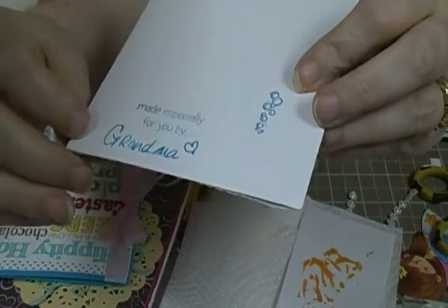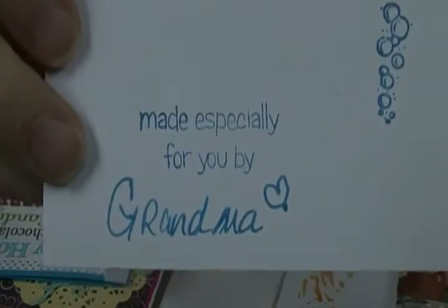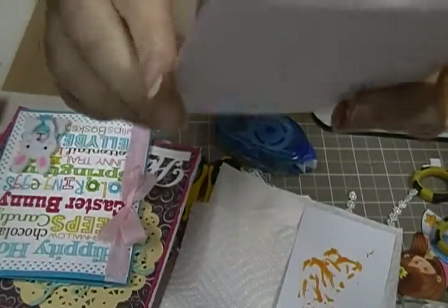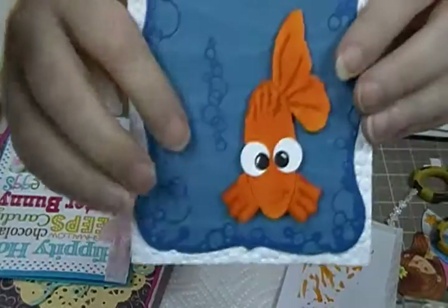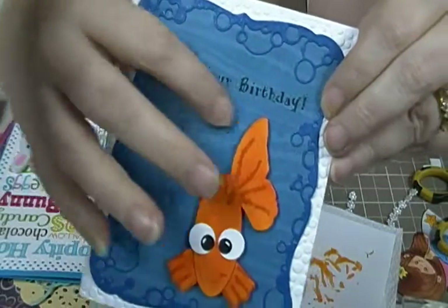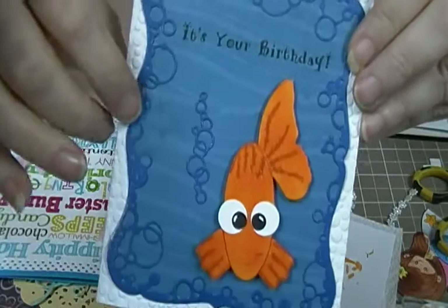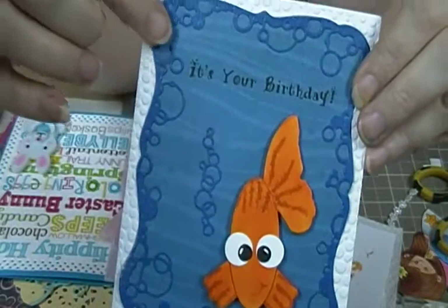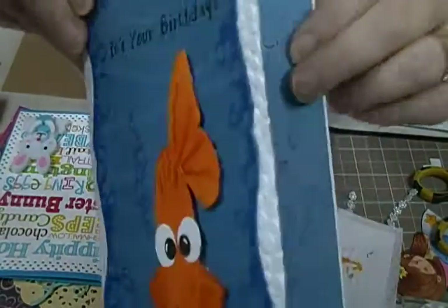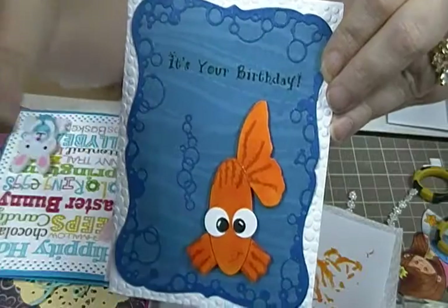I wanted to put on there that it was made especially for you by Grandma, and I just wanted to put that one on there instead of my regular one. I thought it came out pretty cute — what do you guys think? I've been wanting to use these bubble stamps and that wave stencil for a long time. Oh, and I put Wink of Stella on the fishy and all around the bubbles just to give it a little extra something. Thanks guys, talk to you later, bye!